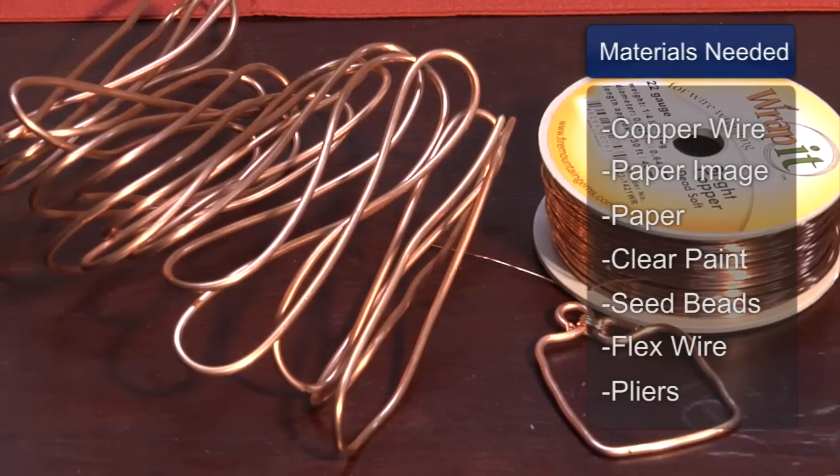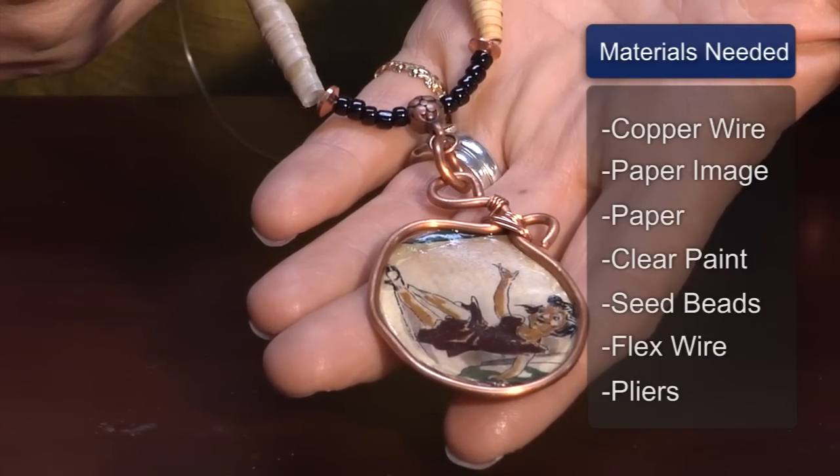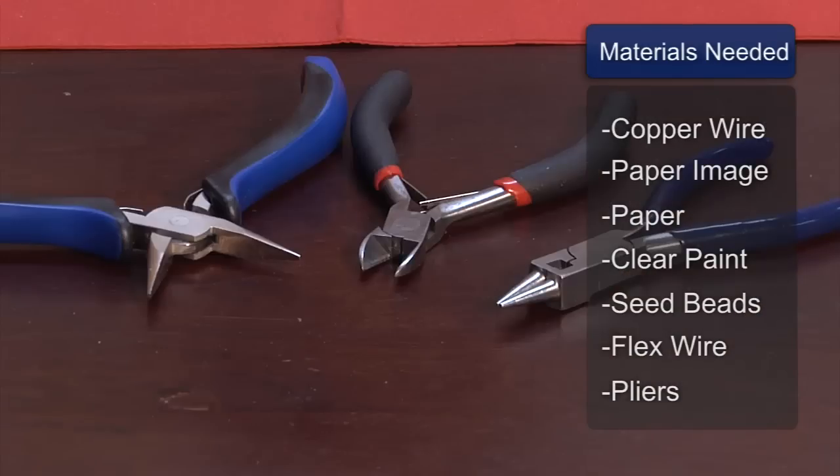For materials I like to use a copper wire for the frame, then you'll need your image for your necklace, and then paper for the paper beads of course, and then I have clear coat paint to put over the finished project, beads to string it with, and then stringing wire, and then of course your tools.